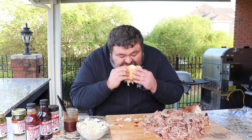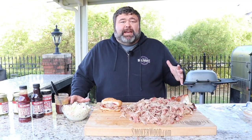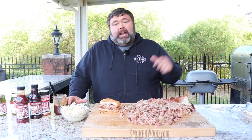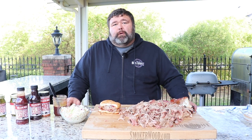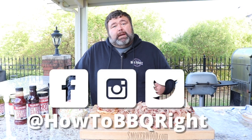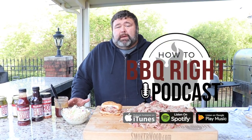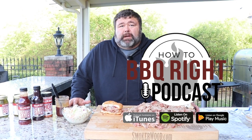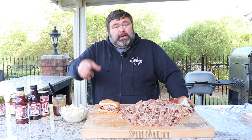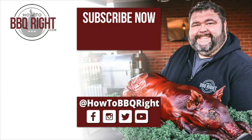Thanks for checking us out here today on How to Barbecue Right. You've got to give this never-fail pulled pork recipe a try. If you like what we're doing, subscribe to the channel. You can find us on Facebook, Instagram, and Twitter. And Shell and I are going to talk about this sandwich, the pulled pork recipe, and all the other delicious stuff we're cooking on our weekly podcast — y'all check that out too. We'll see you next time.